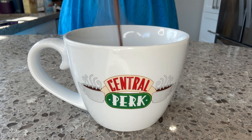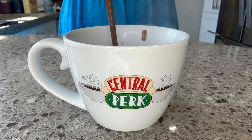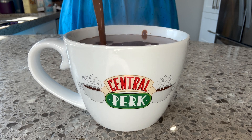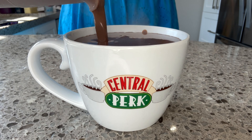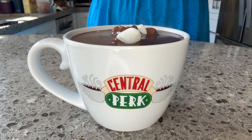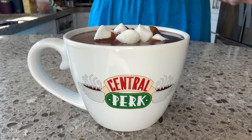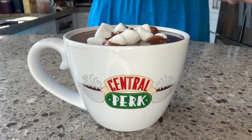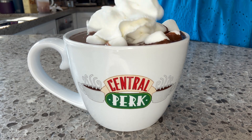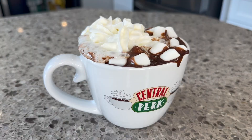Now add this to your favorite cup. As a Friends fan, I'm using my essential perk mug. Look how thick and creamy this is — this is the most decadent chocolate I have ever had and it will by far be the best hot chocolate I ever make. Of course, I'm going to top things off with marshmallows. You can also add chocolate chips, nuts, cinnamon, other spices, and top with some whipped cream.